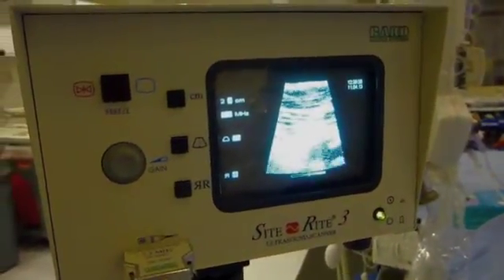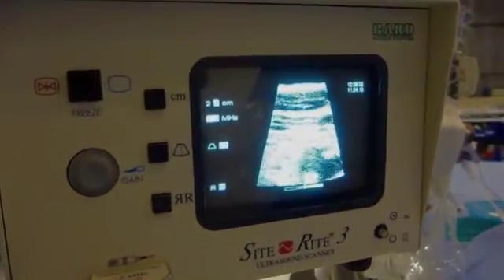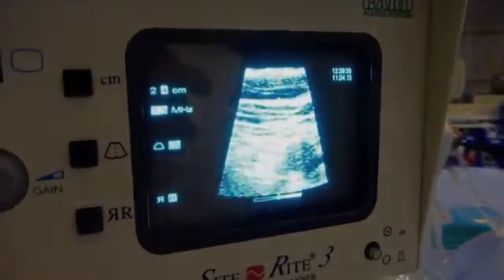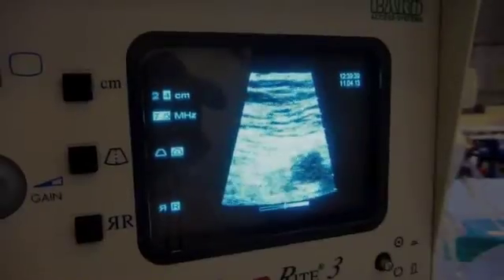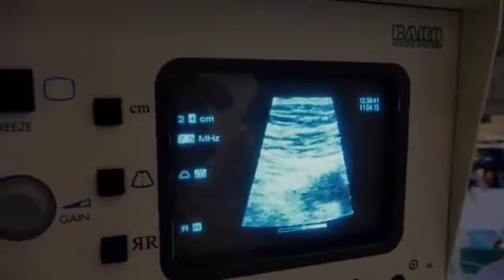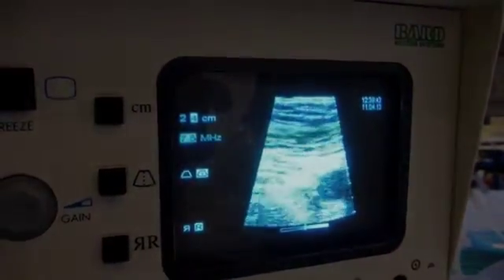On the right side is the vein, which is compressible as I press down with the ultrasound probe. I'm looking for the bifurcation — there we see the superficial and the femoral coming together.